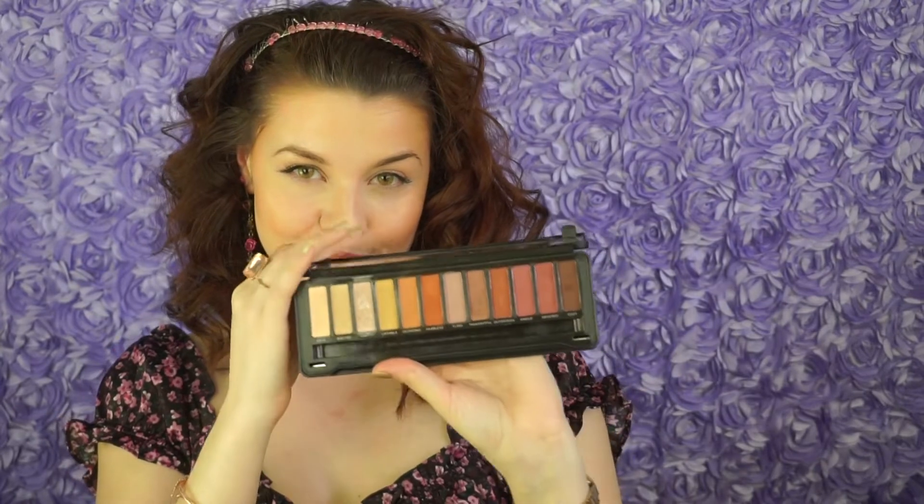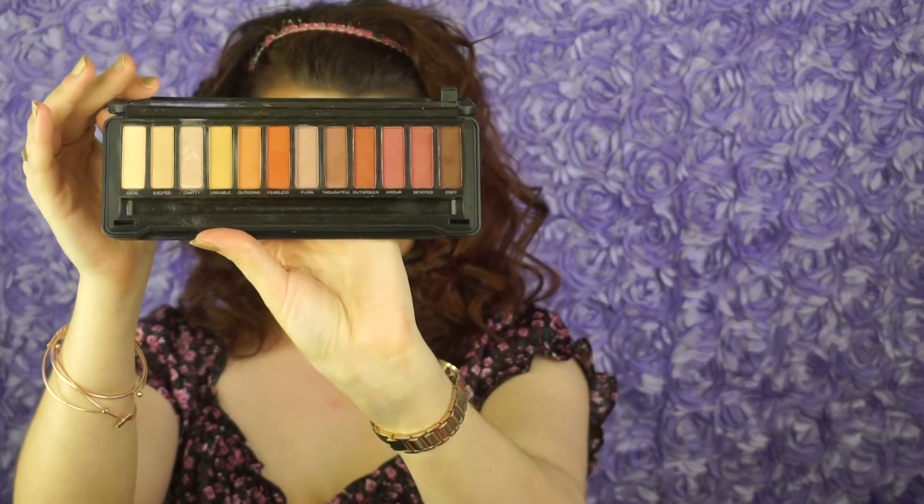Picking up this Amber Eyes palette by the brand Pro Fusion, I'm picking up the lightest shade in the palette and placing this all over the lid to ensure a more blended eye look today. Picking up this warm copper shade, I am placing this in the crease of the eye for a transition hue for when we're going to be adding more depth and dimension to our eyelid.